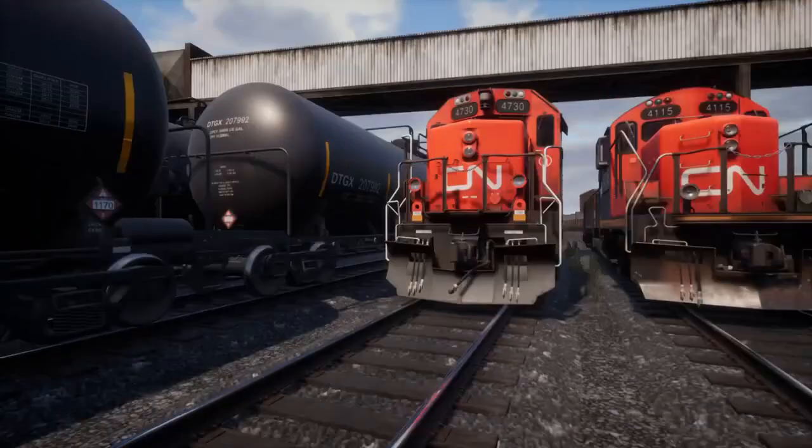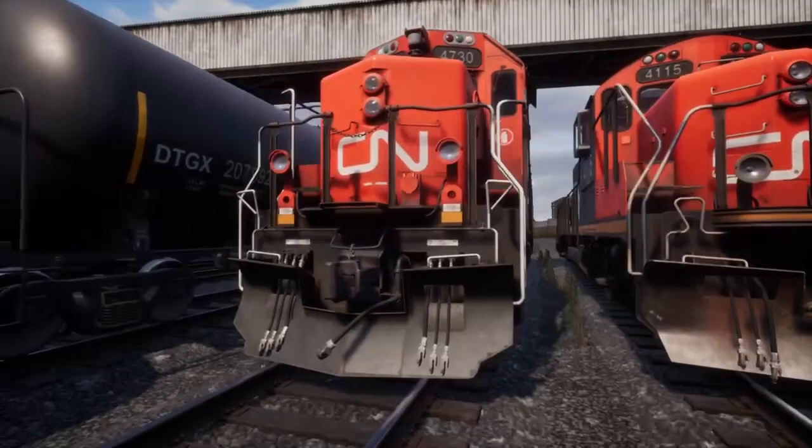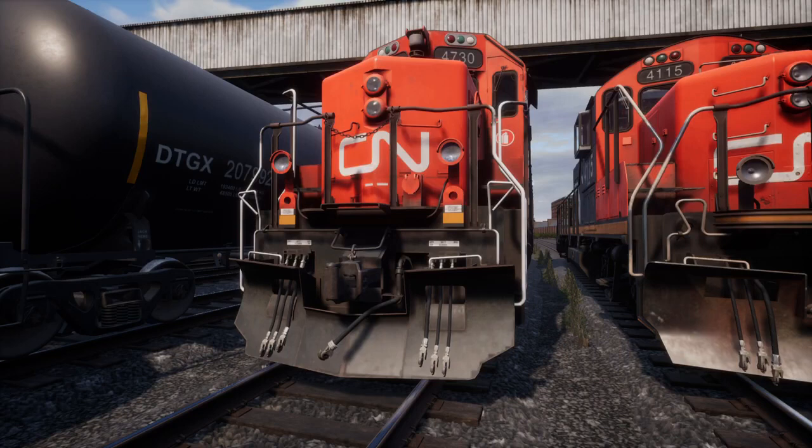Unfortunately, they're both off, but only when I sit down will they sound off. So the GP9 sounds on, but it's actually off. So we're going to start off with the GP38, which is the more complex of the two.